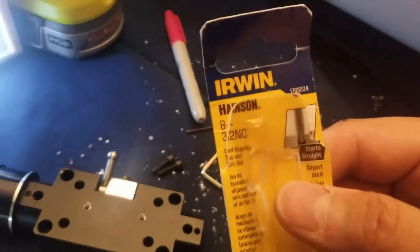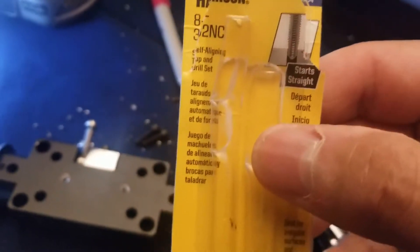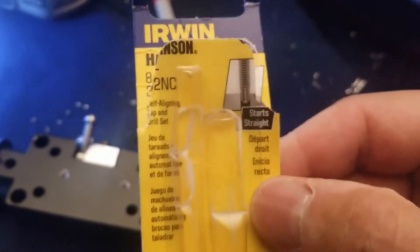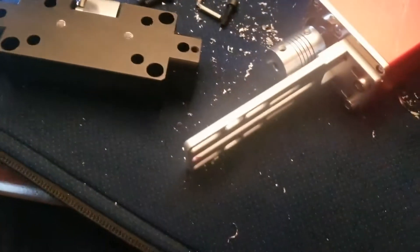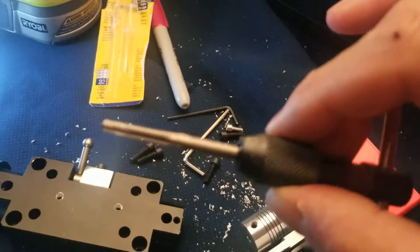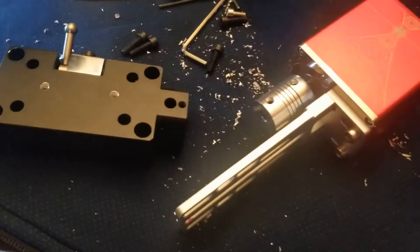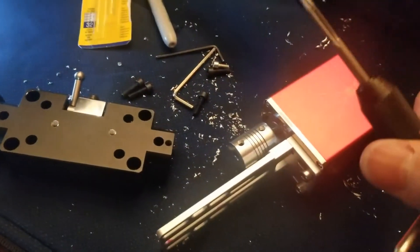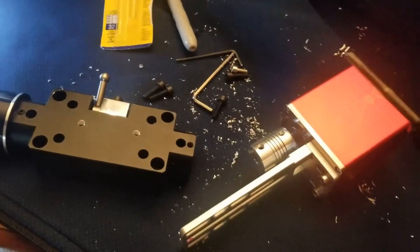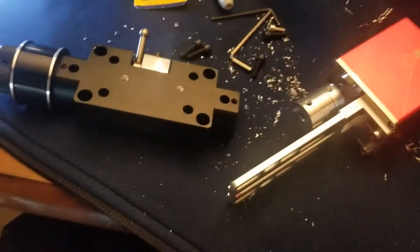The instructions were to get an 8-32 threads drill and tap set. I did that, and this is what it looks like. I drilled with my drill very slowly — you can see the filings here, this is all real time. It took me about 10 minutes to set up, then about 10 minutes to get the courage up to do this, and then about 30 seconds to do the tapping.